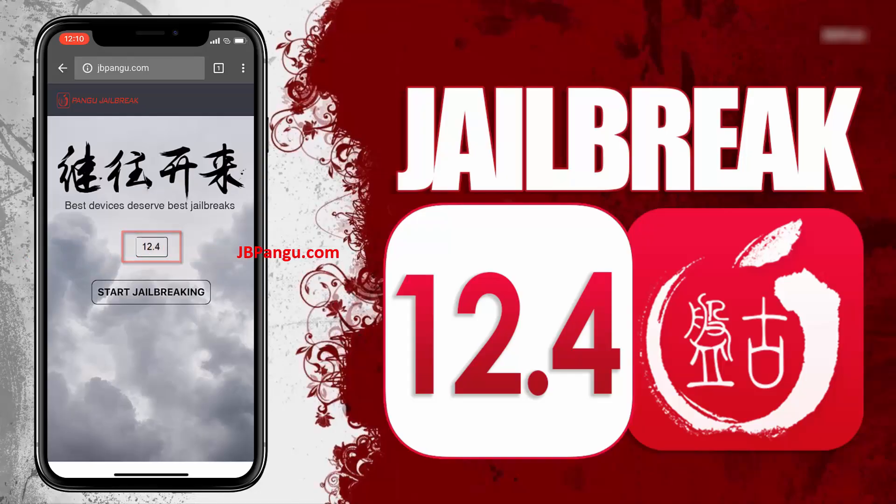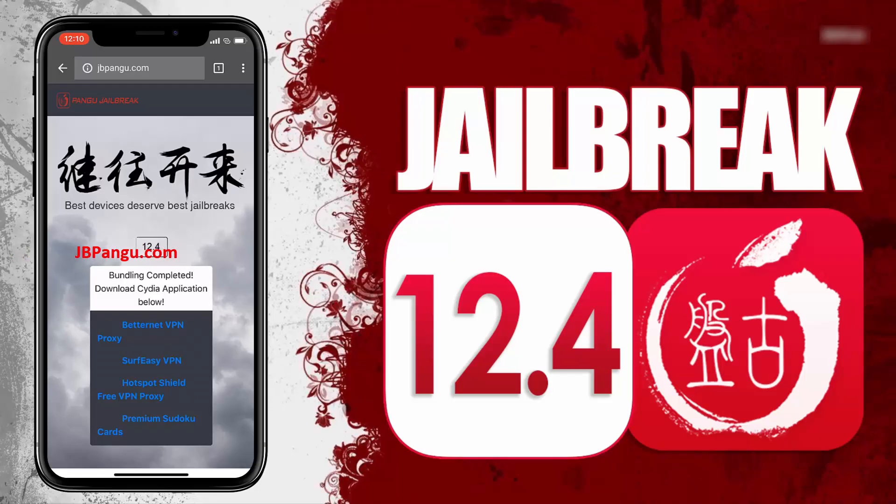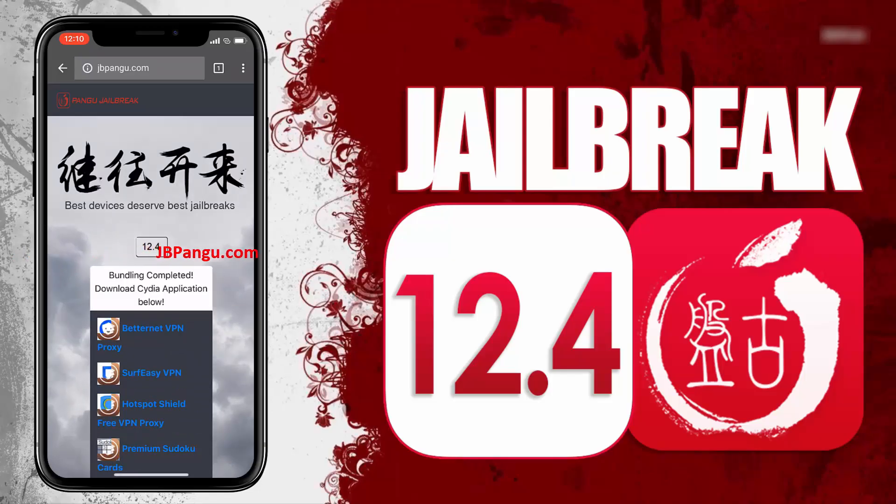Now to proceed further, click on this start jailbreaking button. It will now start importing the jailbreak files and open the required port to be able to install, or more specifically, sideload Cydia. The jailbreak files have been successfully imported and all we need to do now is just get Cydia installed.